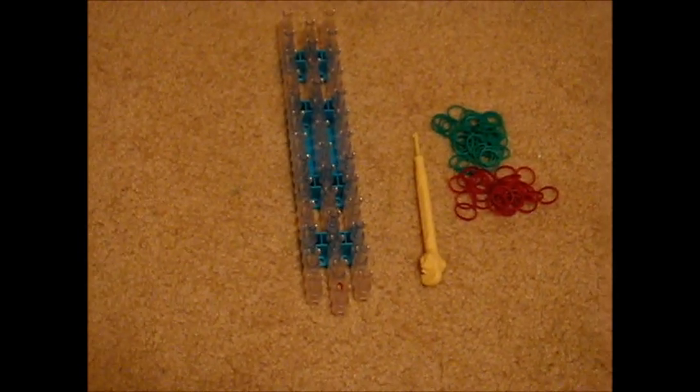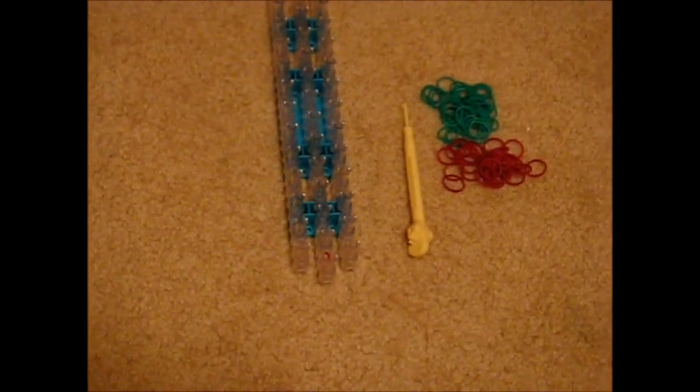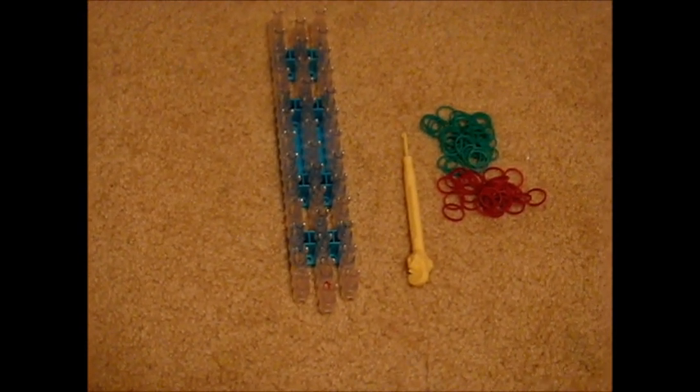Hey guys, this is TwistCraftGirls bringing you another Rainbow Loom Bracelet Tutorial. Today we will be teaching you how to make the Honeycomb Rainbow Loom Bracelet.